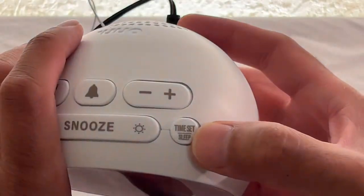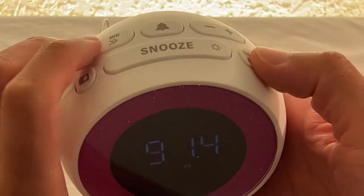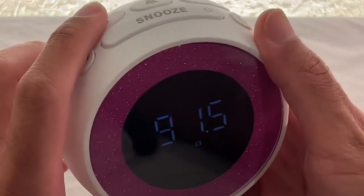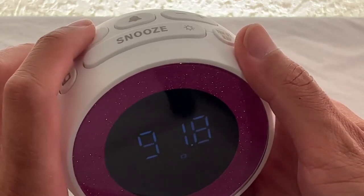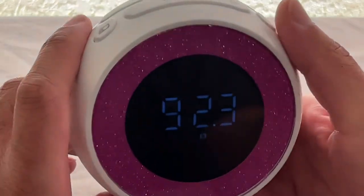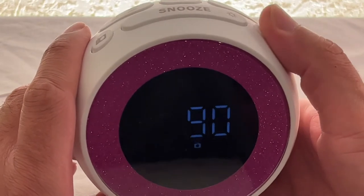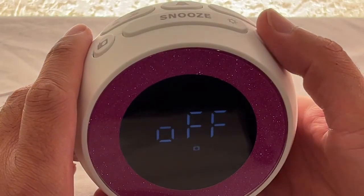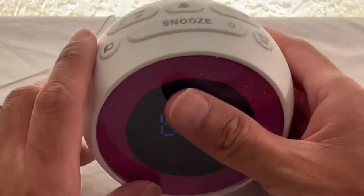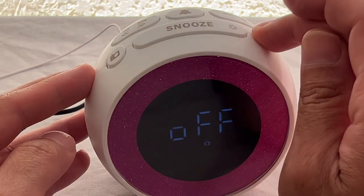This button does time set and sleep at the same time. If you turn the radio on and select a station, you can then set the sleep mode: 15 minutes, 30 minutes, 60 minutes, 90 minutes, or off. If you set it to 15 minutes, it'll automatically turn off after 15 minutes. I'll leave it at off.